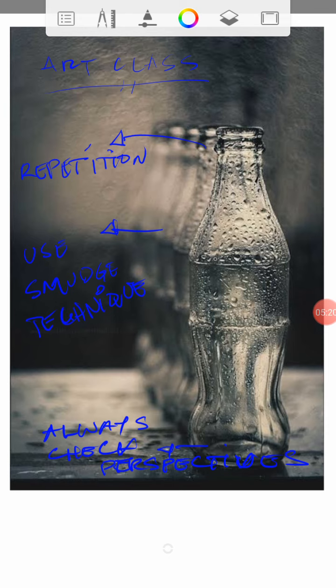Always pay attention to the round shape of the bottle and make sure you still show the inside parts or the back parts of the bottle in your drawing. This is Teacher Jiang — I will see you on your art class schedule. May everyone have a wonderful day. Until then, stay home, stay safe, love and peace.